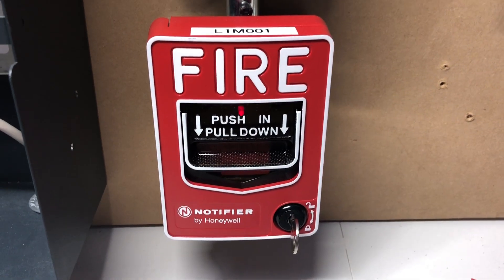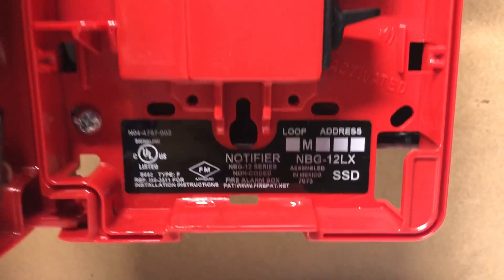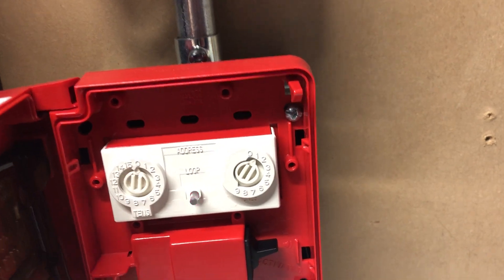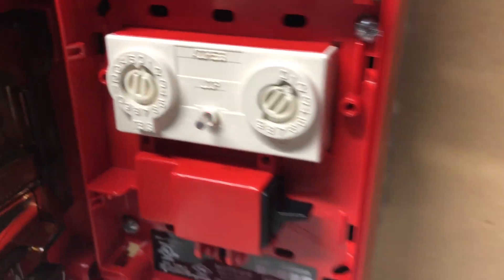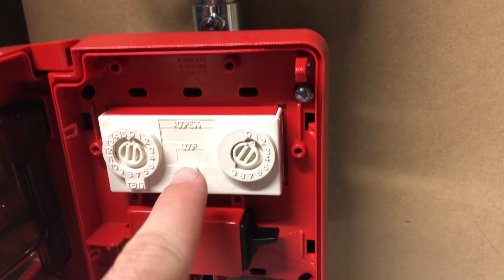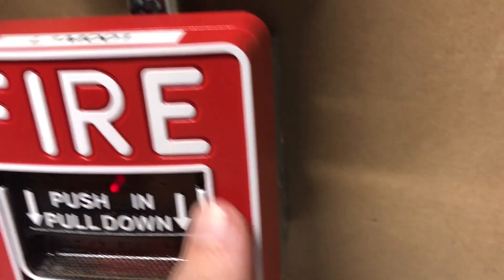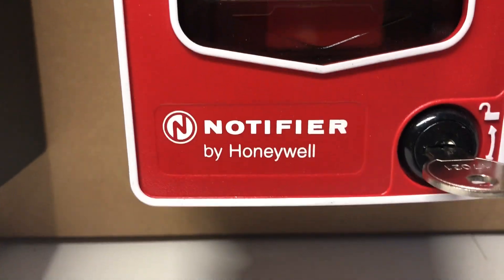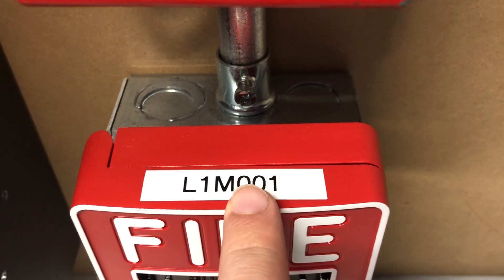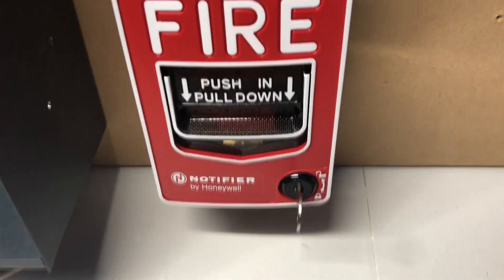Another reason I used this pull station is it uses the 17-021 Notifier key, which just makes everything easier. Continuing down, I have a Notifier BG12LX pull station. This is probably one of the newer models they make — it's got an LED that points outward. I believe it could flash green if the panel supported it, but this panel doesn't support the green flashing so it flashes red. Notifier by Honeywell. This is Loop 1 Module 1 on the system.